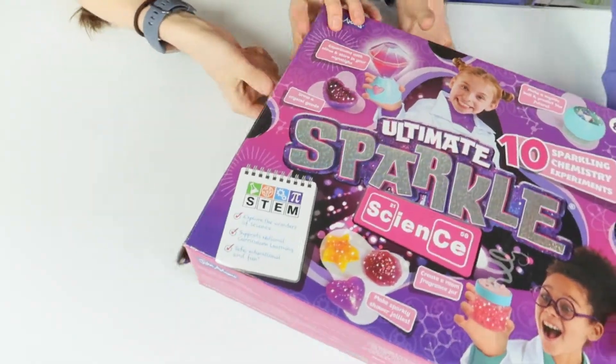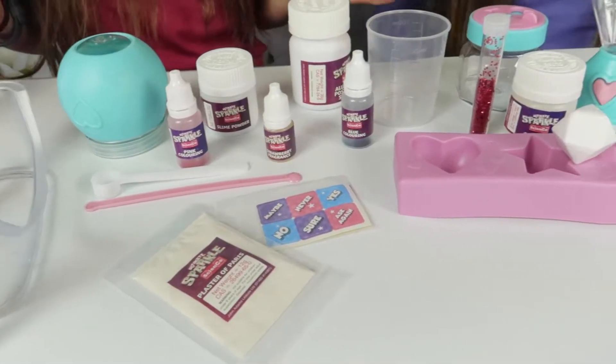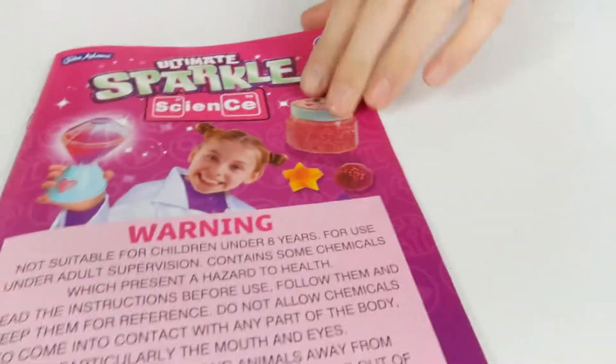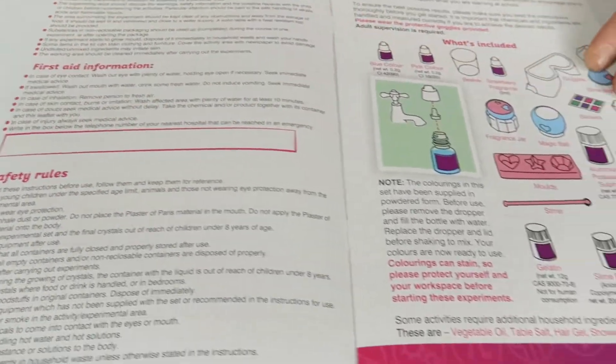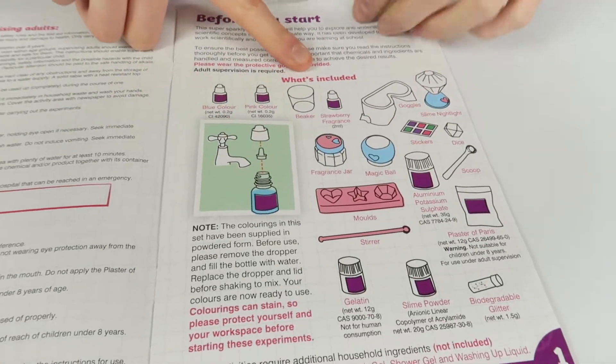This is everything out of the box. We're just going to show you the science guide and manual first. You open it up and you get all of these safety rules and first aid info, which is nice and helpful. You also get a list of what's included, which we're going to go over in a minute.